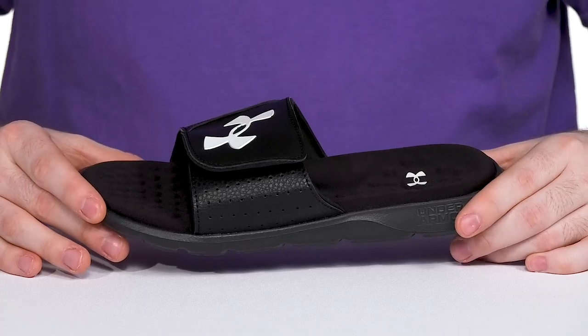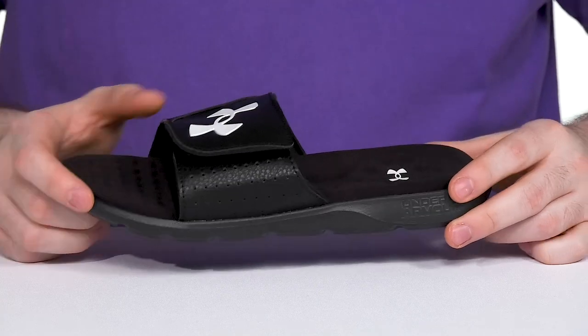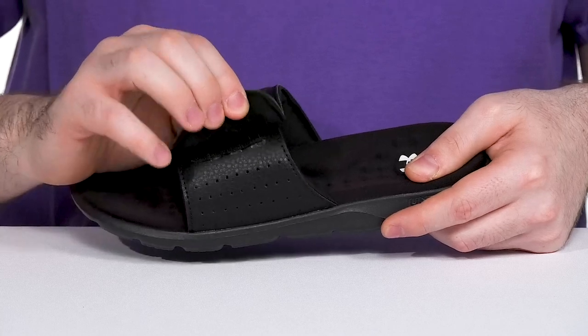Have your little ones ready for some relaxing warm weather with this slide from Under Armour. The Ignite 7 features a synthetic upper that has a very stylish look, that's fully adjustable with a hook and loop closure.